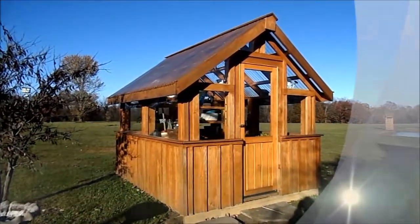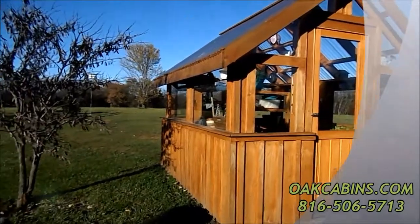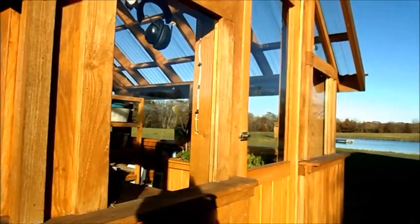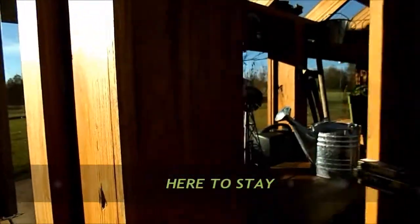It's hardwood construction and just absolutely beautiful. The sides are batten board siding and it has great big beams. It's a very heavy building, so this greenhouse is guaranteed to not blow away.